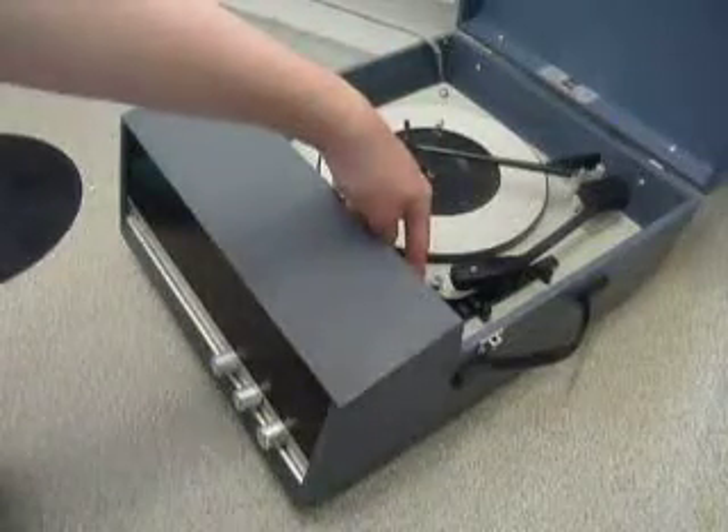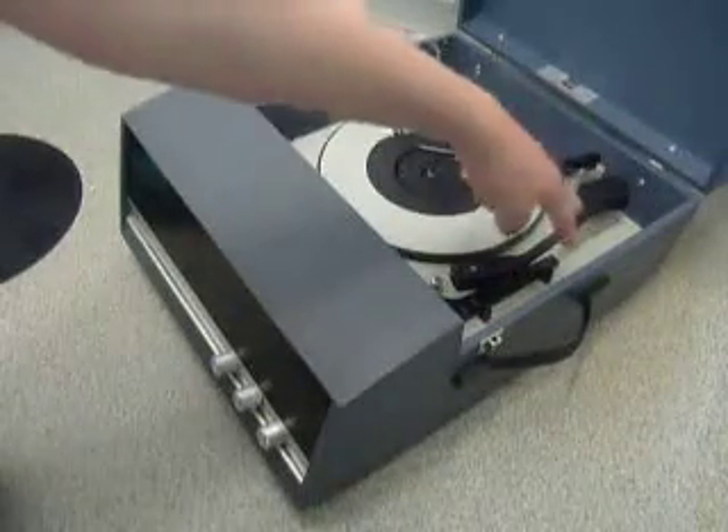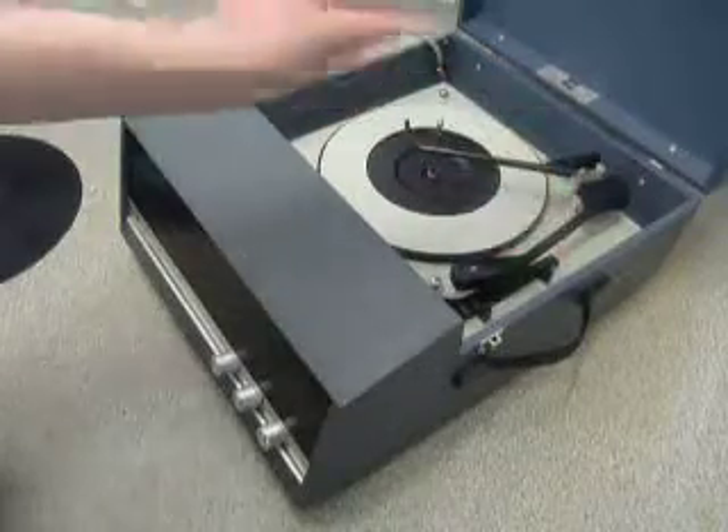On the deck you have the speed control here, stop/start control here, and size selection for 7, 10 or 12 inch on the right hand side.